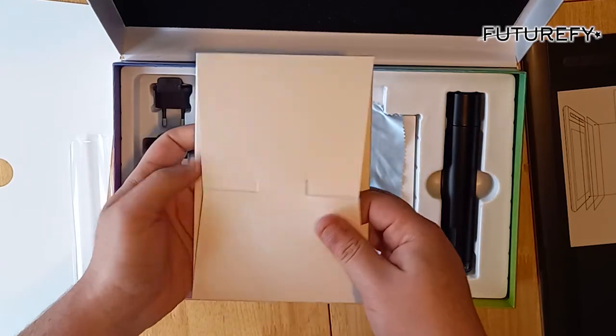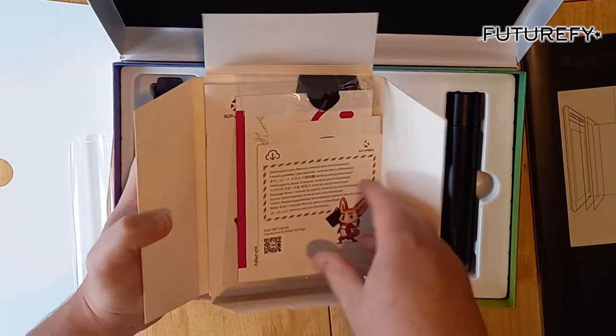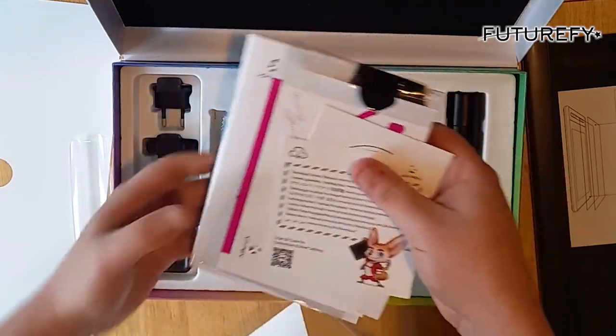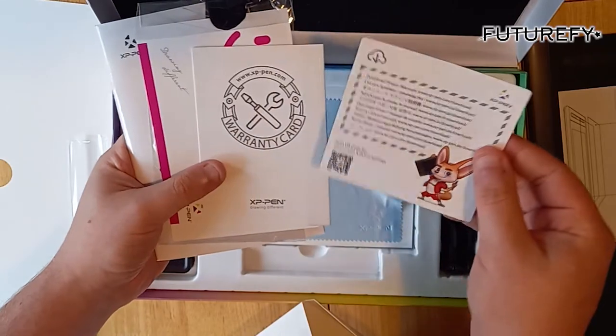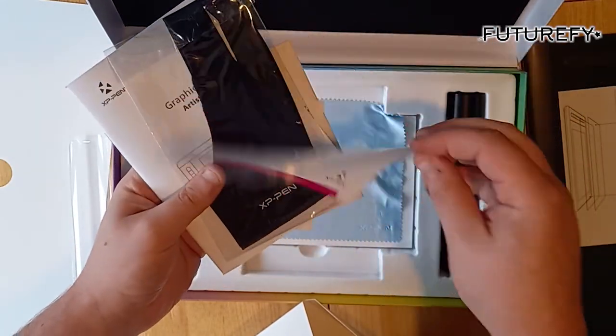User manual I do believe — I imagine I'll be having to have a thorough read of this. Download drivers and manuals. Warranty card — thank you for your support.